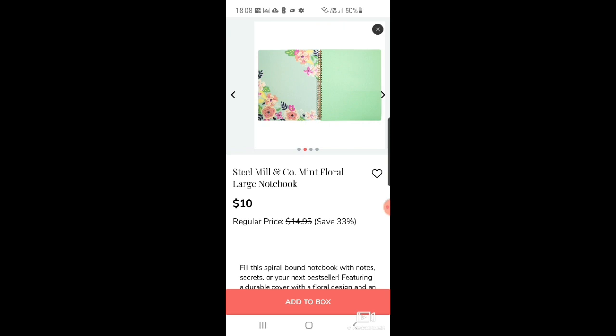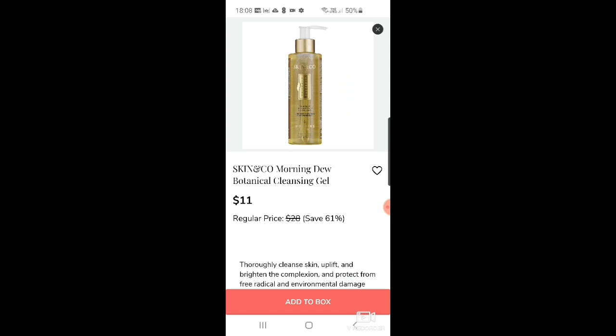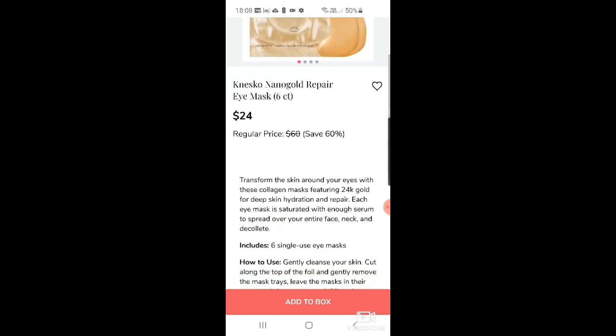There's a Romea moisturize all-day hydrating lotion for $14 — a lot of skincare in this one. Then Skin and Co morning dew botanical cleansing gel for $11 — I've just been given the truffle toner in my COSBOX so I'll have to use that first. And there's a Kanseco eye mask in nano gold repair for $24 — six single-use eye masks.